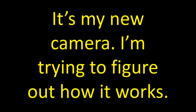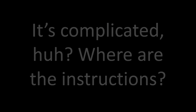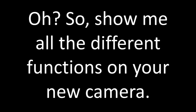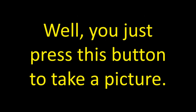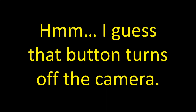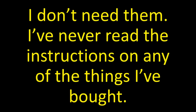It's my new camera. I'm trying to figure out how it works. I threw them away. You don't need the instructions? Well, you just press this button to take a picture. All right, stand over there. Are you ready? I guess that button turns off the camera. I don't need them. I've never read the instructions on any of the things I bought.